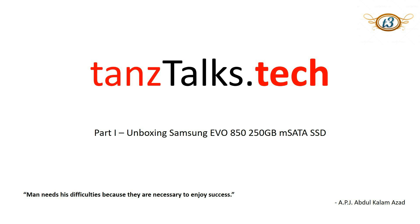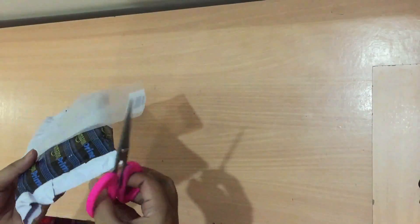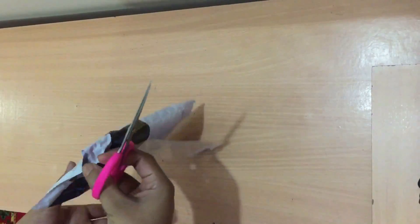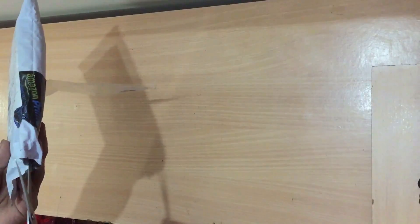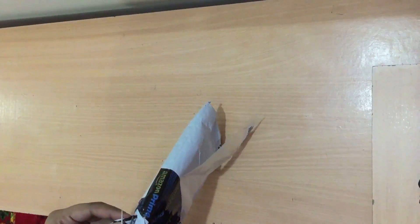Hey guys, today I'm going to show how to install an mSATA SSD in an HP Envy 15 laptop.